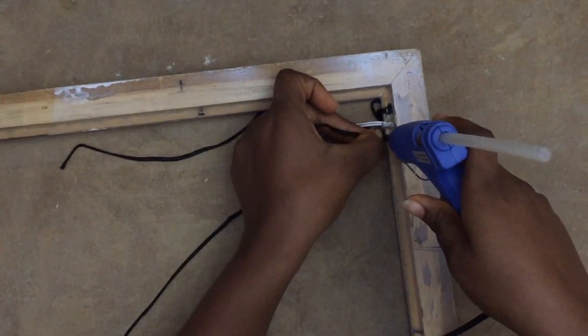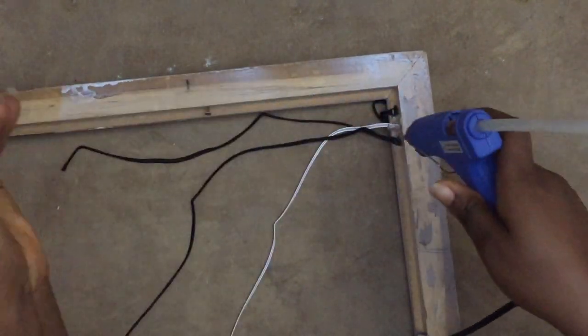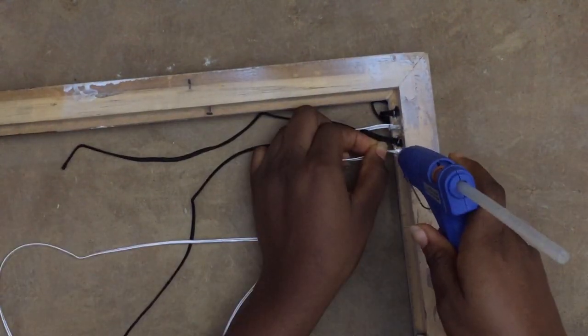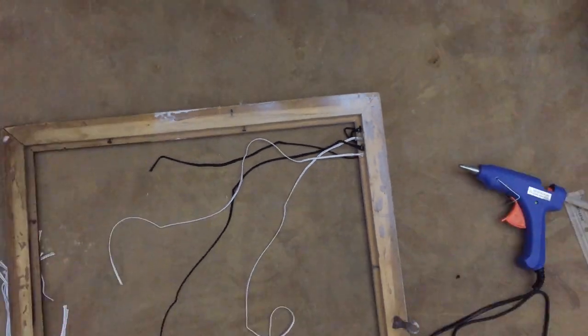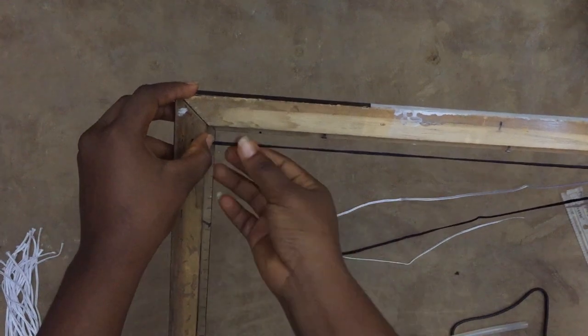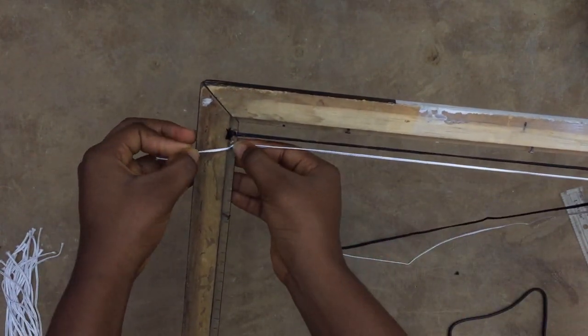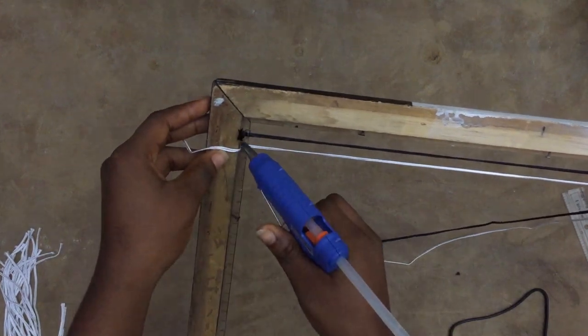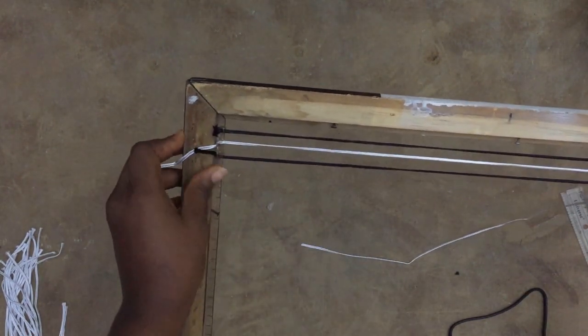Afterwards I glued it down. This part is important: I glued one side first before gluing the other side, because if you pull it without letting the first side dry, it will just pull off and you'll be frustrated. I was frustrated for like five minutes before I figured that out.